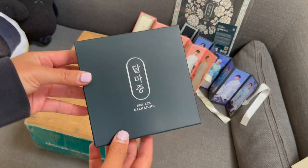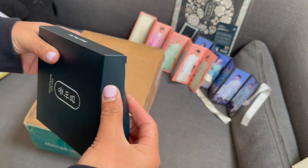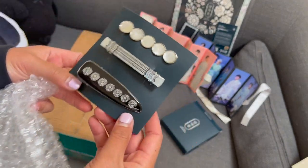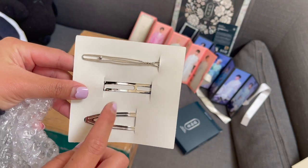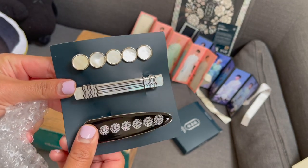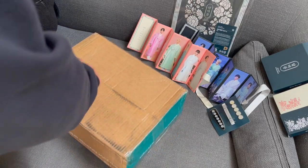I also got a hair pin set. This one's also very pretty. There's three different kinds of hair clips - not sure what to call these specifically, but yeah there's that.